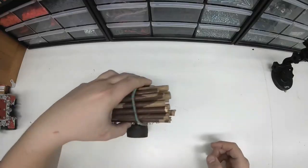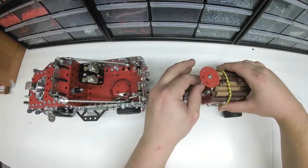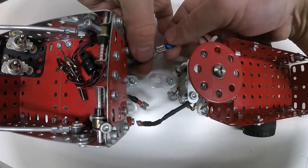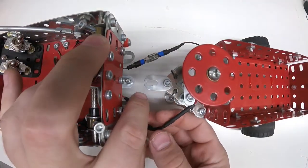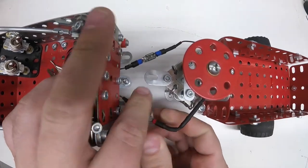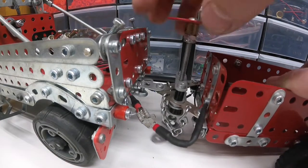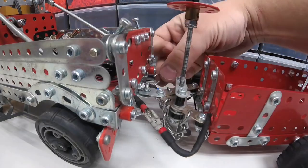The next biggest feature on this model is going to be the logging trailer, which connects just like a real trailer would. You can see I'm connecting the lights here, lowering it down — and don't forget the chains.